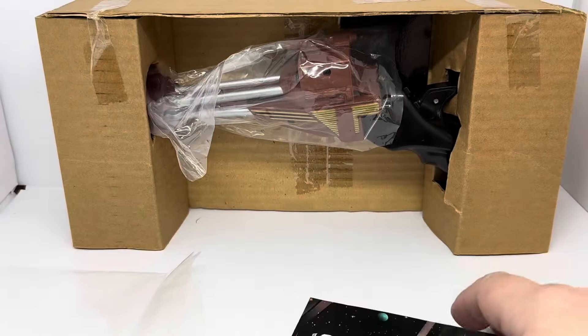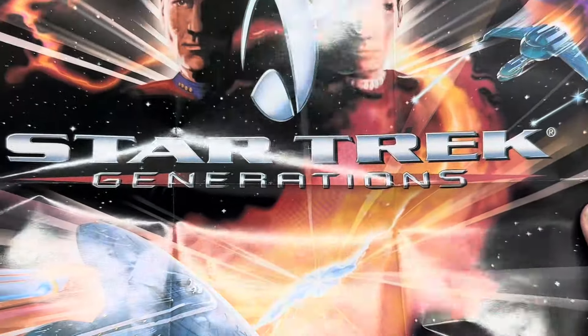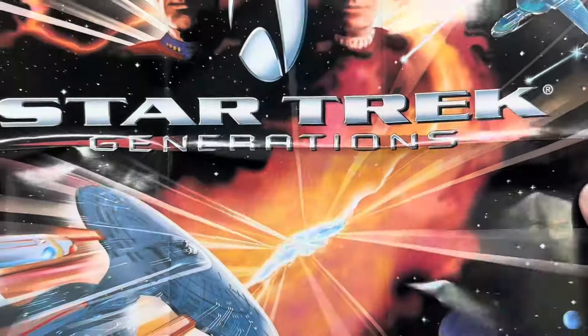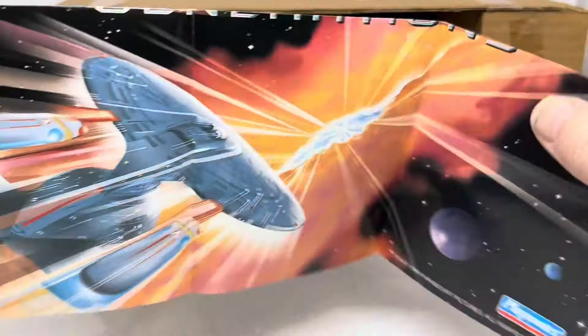And from the movie itself, you get a mini Star Trek Generations poster featuring the two captains, Picard and Kirk. It says Star Trek Generations, and you've got the Enterprise D, the Nexus Ribbon, and the Klingon Bird of Prey. And that is the paperwork.